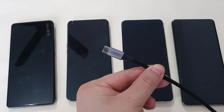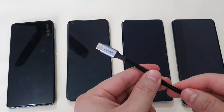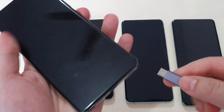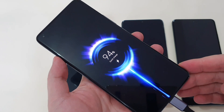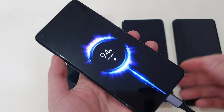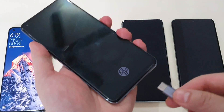The first cable I'm using is the Ugreen 5A cable, already connected to the C1 port which can deliver up to 100W of maximum charging. Let's start with the Mi 11. It only triggers the quick charge protocol, so I assume this is 18W of charging.